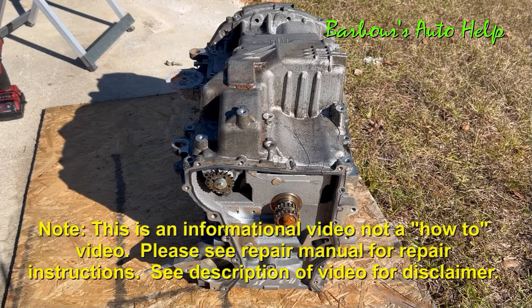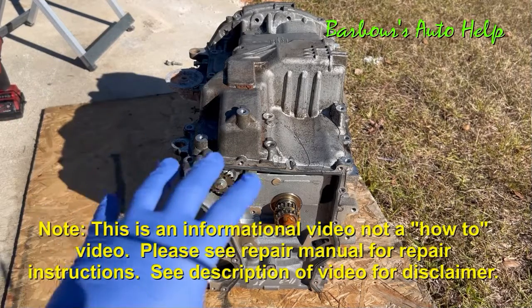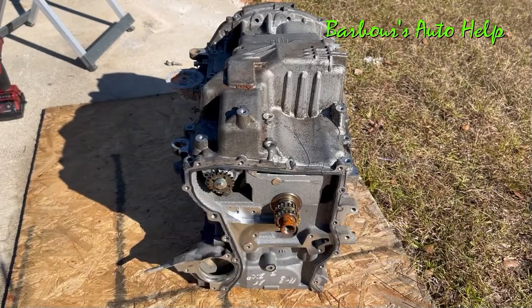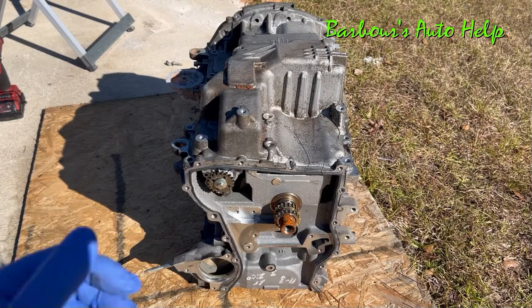In this video, we're going to be getting into the engine block. You can see that it's missing the head. I've actually got the block upside down sitting there in front of us here. We're going to be getting into the bottom end of this thing and talk about a few things that we see in the process of tearing it down. Let's go ahead and get into it.